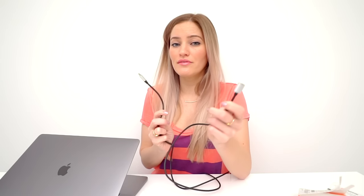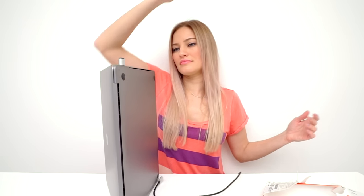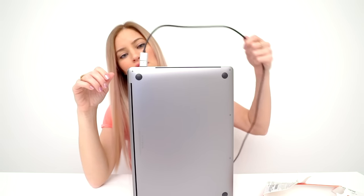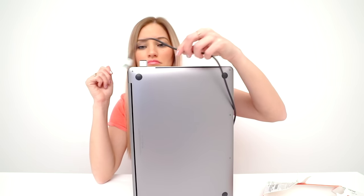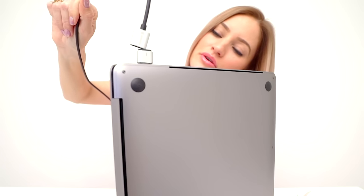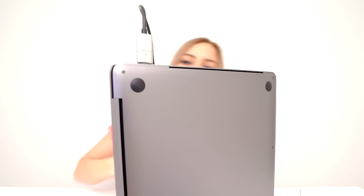The upside is this will save your computer if you happen to trip over it. The downside is you need this little magnetic dongle, and if you lose it, good luck. It's on there pretty good actually — no matter which way you pull it, it's coming off. This is like that game where you pick up the magnetic fish. That's nice. That's good. That's quality.